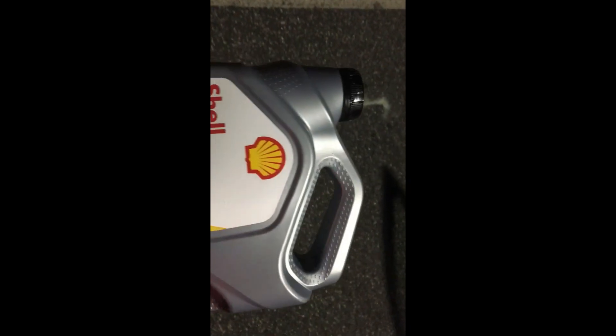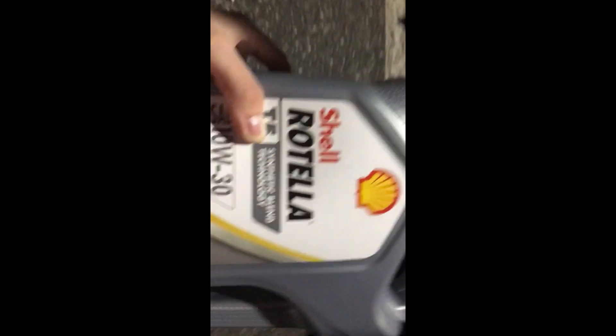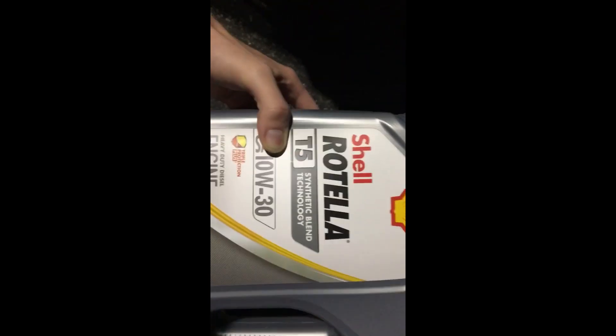It was fairly cheap — about $15 at Walmart — but you have to buy two of them, so it was $30 total. We'll see how the Jeep runs and whether the $30 diesel engine oil is better than the regular. Thanks everybody for watching, and I'll see you guys next time!